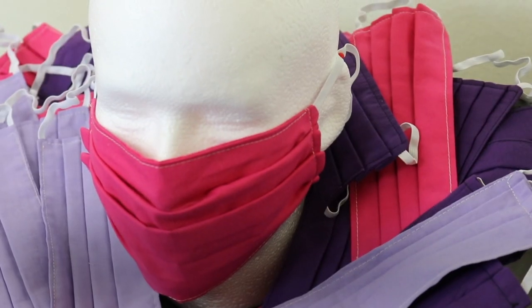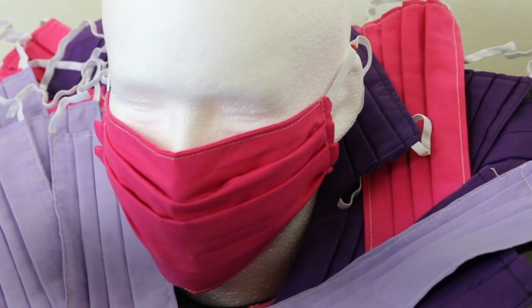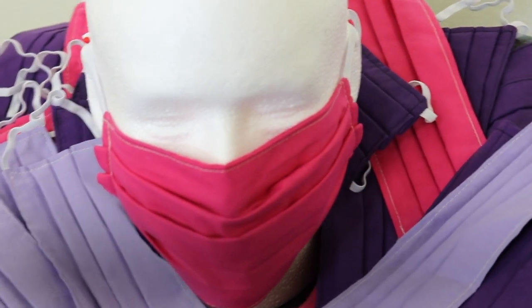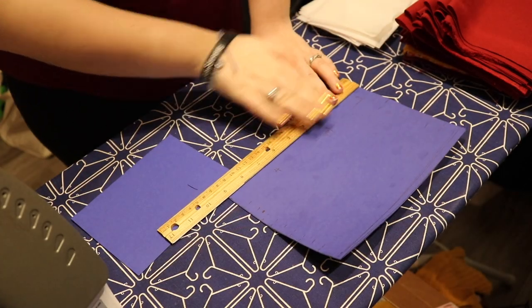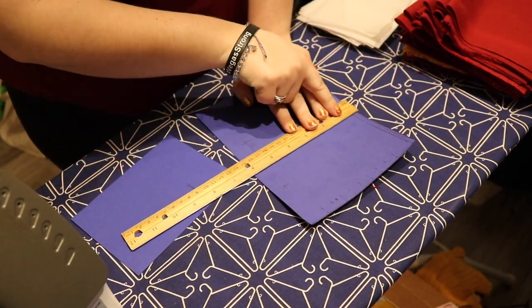Hey guys, welcome back. This is the process of how I made 600 masks over the last couple of weeks. Let's go ahead and get on into it. I started by cutting this pattern piece out of a piece of cardstock.